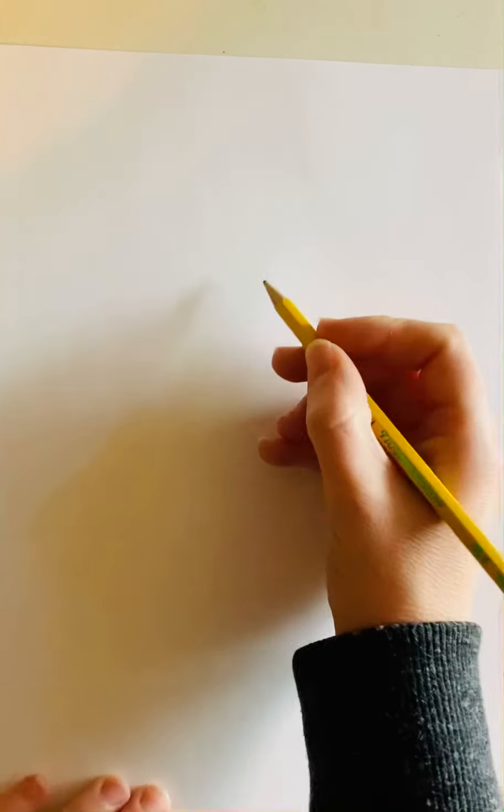Hey guys, this is Miss Early and this is the video for the color scheme drawing project. All you need to start with is some kind of paper and a pencil. The first step is to go ahead and draw any shape you want as large as you can on your paper.